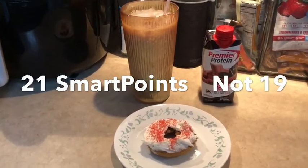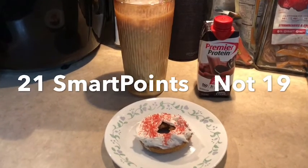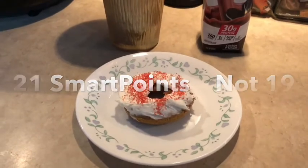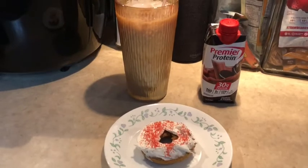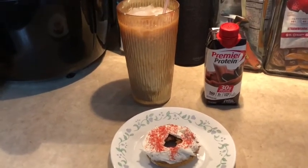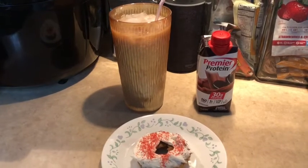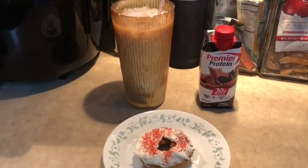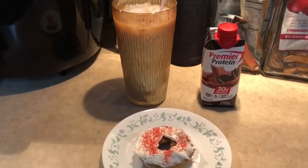I'm gonna wrap up today at 19 smart points. I'm gonna end my day with an iced coffee and one of my yummy pumpkin doughnuts. I hope you enjoyed today's video — thanks for coming along with me during my day. Have a great night and we'll chat later. If you like what you saw today, please remember to like this video and subscribe to my channel as I have more fun stuff coming your way. Thanks! Bye!